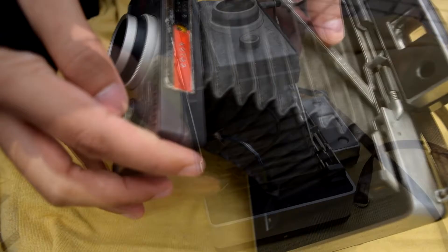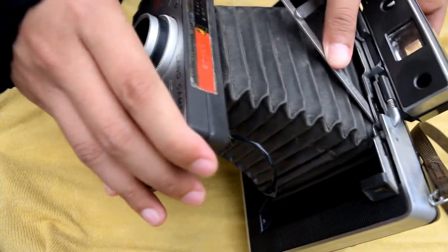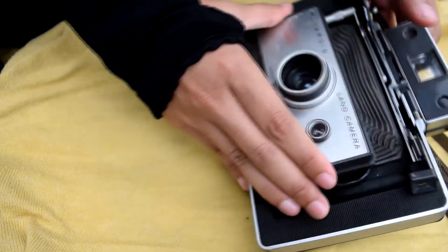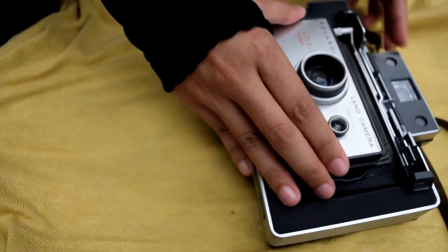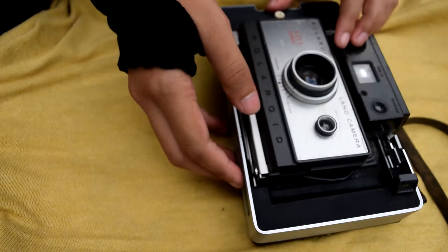The film was put on two spools — one with a negative roll and the other with a positive paper and reagent pods. The film is developed inside the camera. Roll film cameras of this type were discontinued in 1992.